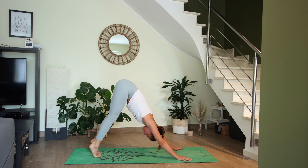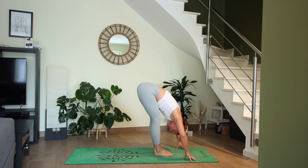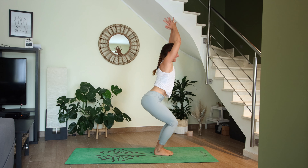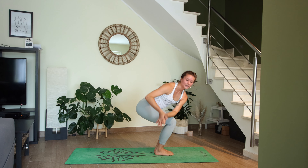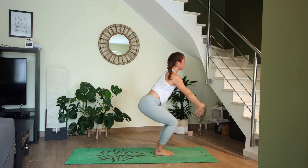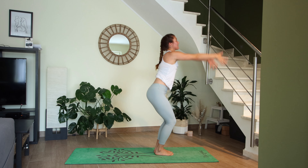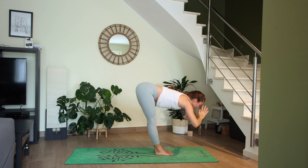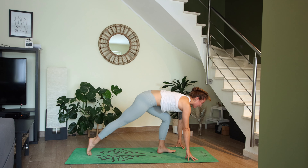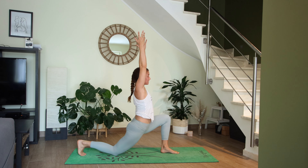High up onto the toes inhale, exhale bend the knees, look forward, step or jump. Halfway lift, exhale to fold. Chair pose inhale, exhale twist to the right. Inhale chair, exhale twist to the left. Inhale chair, exhale airplane chair. Exhale high mountain inhale, exhale fold forward. Halfway lift inhale, now step the right foot back, drop the right knee down, reach the arms up — three breaths in each pose.